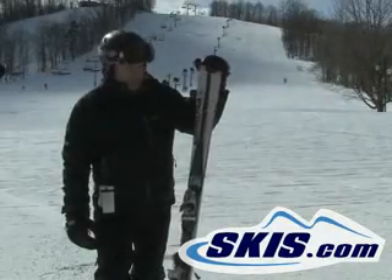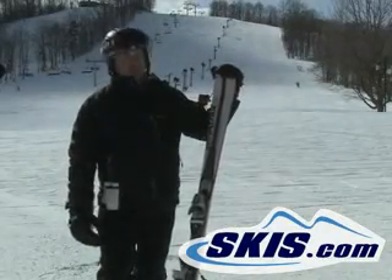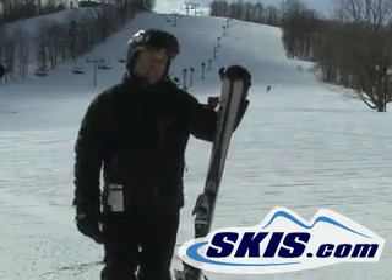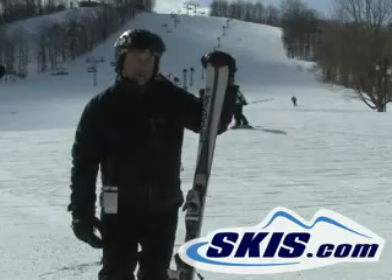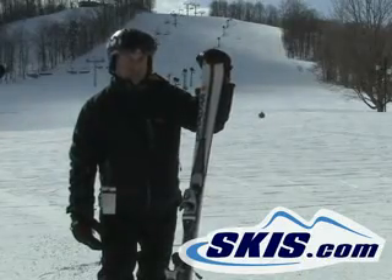Hi, I'm Steven. I just got off the Dynastar Contact Groove. This is a really narrow waisted ski, 66 on the waist with a 12mm side cut, meaning it makes very short, quick turns.